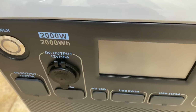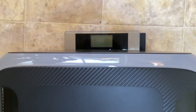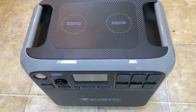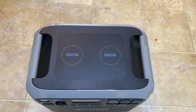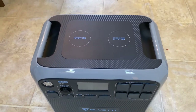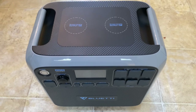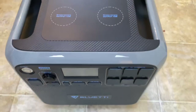Weighing the AC200P, it comes in at 61.1 pounds — about 10 pounds heavier than the AC200. That's due to the lithium-iron phosphate battery, which stores an extra 300 watt-hours of power, has a more solid chemical composition, and is less likely to burst into flames if there's an electrical problem. With the higher capacity and safer chemistry, the extra weight is just fine.